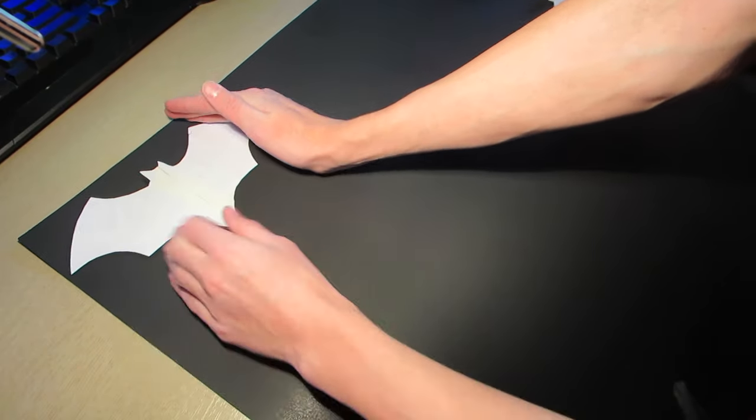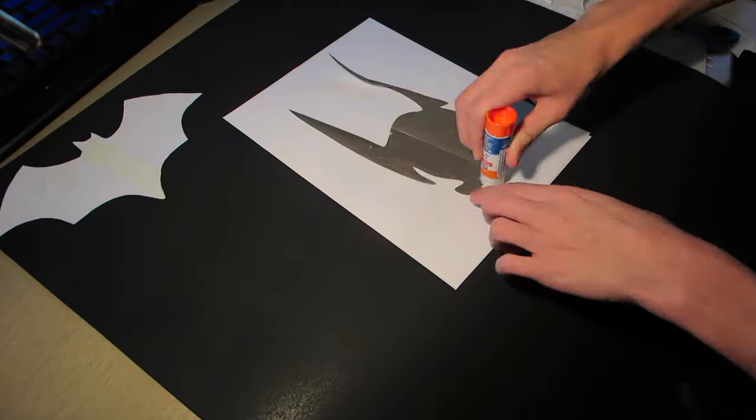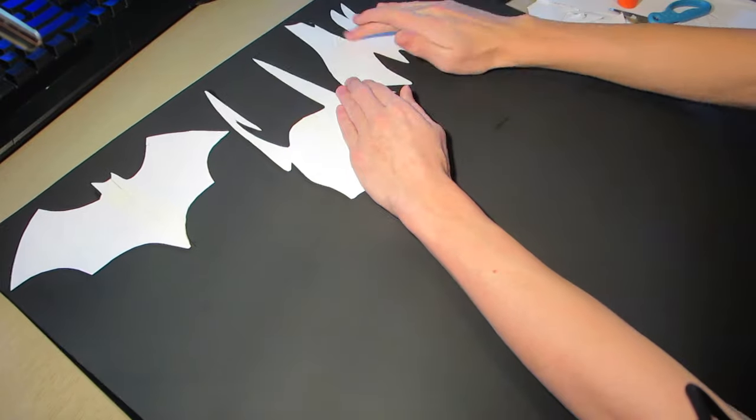After you've finished cutting out all your pieces, you're going to want to glue them onto some thicker paper — I just used a poster. When you're doing this step, you're going to want to glue them on backwards, so that when you cut them out, the good side is facing the right way.